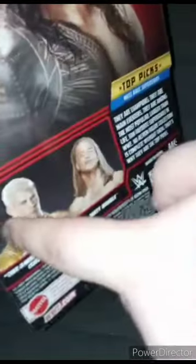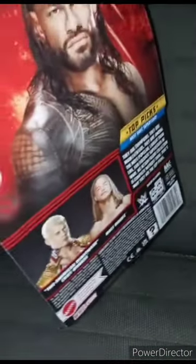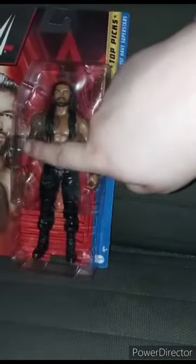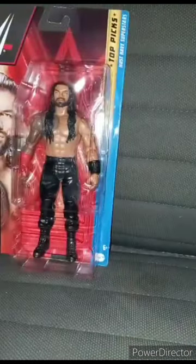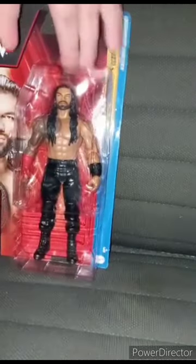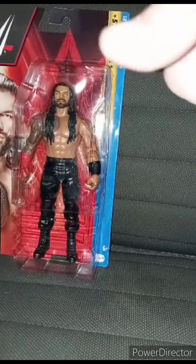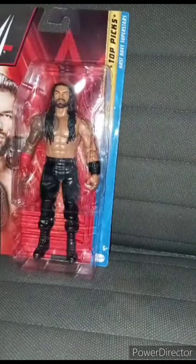Cody Rhodes should have won the title at WrestleMania but he never did. Anyway, here is Roman Reigns in the package. I got this because I needed another Roman Reigns — I didn't want the one with the yellow glove, I really wanted the one with the red. Good thing they had it in stock on Amazon because I didn't want to do a preorder on Ringside Collectibles. By the way, this is my fourth Roman Reigns action figure. Let's get this out of the box.